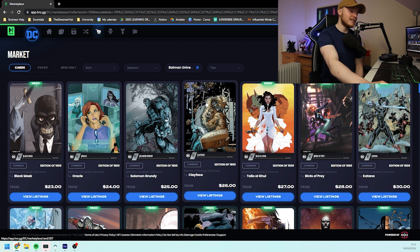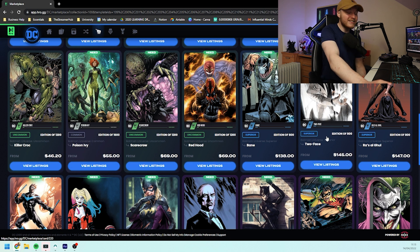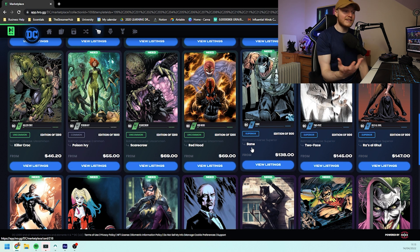Personally I'm going to be looking to complete the commons, uncommons and superiors once this snapshot happens, just to hold for the long run because the edition sizes are quite low. Taking into consideration that they have six chapters already ready for the hybrid sets as well as working on digital drops each month, the first one is probably going to play some sort of significance over the long run. We look at the popularity, look at what people are paying for.